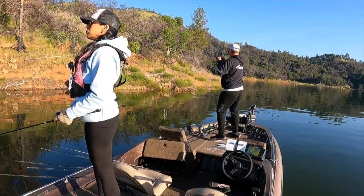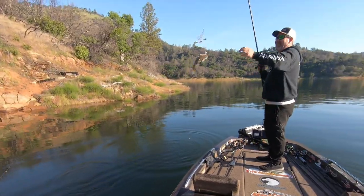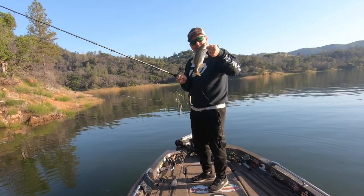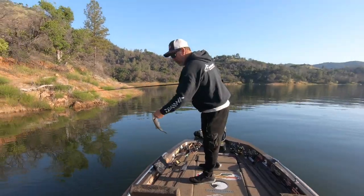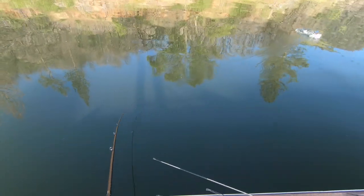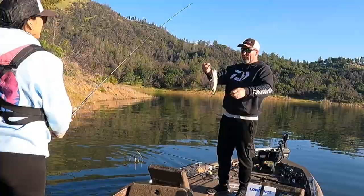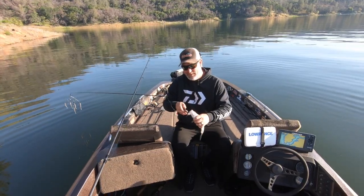There it is. Nice — A-Rig! Another one. A-Rig master over here. Dang, now I gotta buy ten of these stupid jerk baits. We are on them, guys. It's better than catching nothing — that's what I always say.